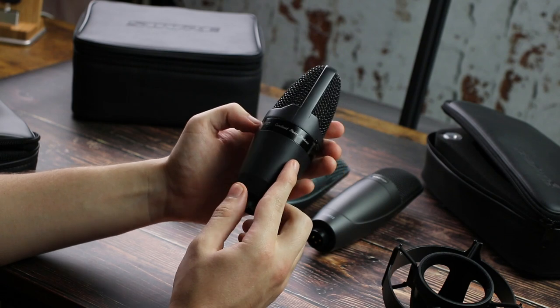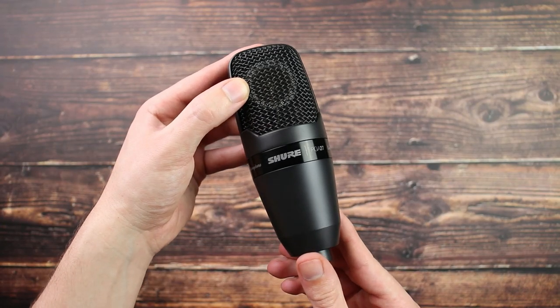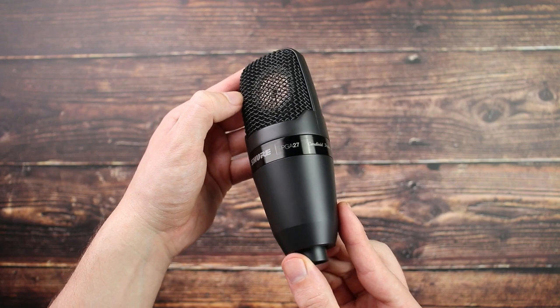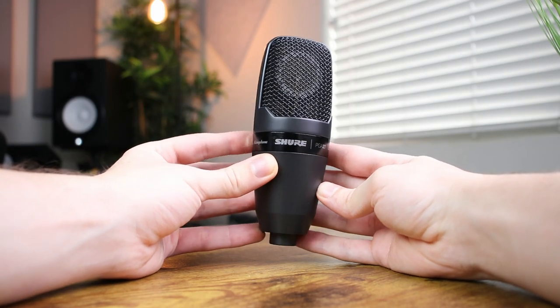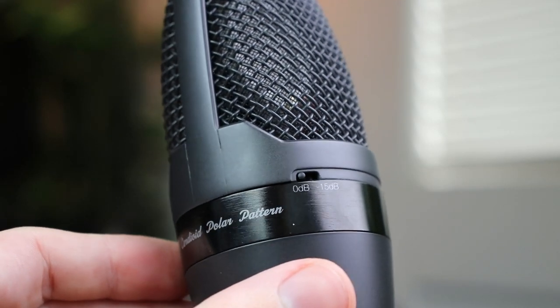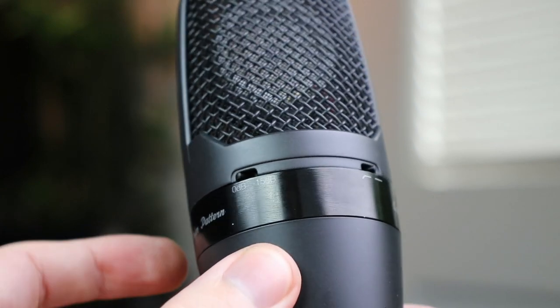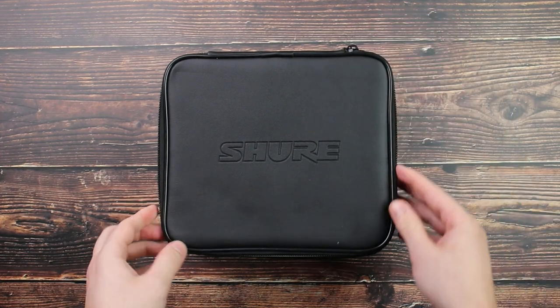The first Shure condenser microphone is the Shure PGA 27, which will cost you around $200. It comes in a sleek all-black finish that looks really clean and classy, and because it has a bit of weight to it, it feels really solid and sturdy — definitely a durable product that should last 10 to 20 years if you take good care of it. It comes with a roll-off and attenuation switch, and in terms of accessories, it includes a nice shock mount and a carry-on case for on-the-go travel.